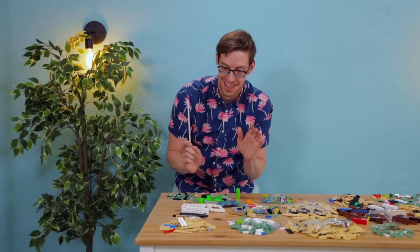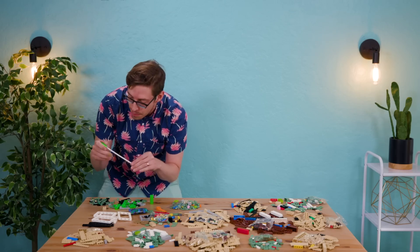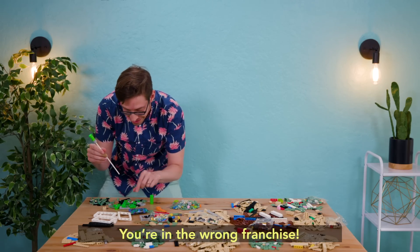Accio instructions. What in Harry Potter looked like this? You're in the wrong franchise. What? So it's Star Wars? You're telling me this is Star Wars?